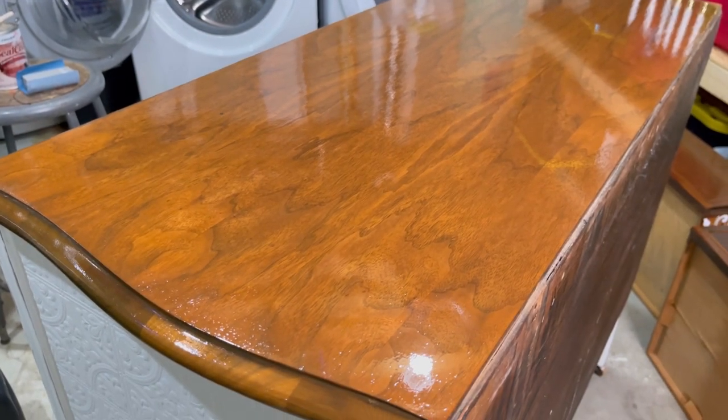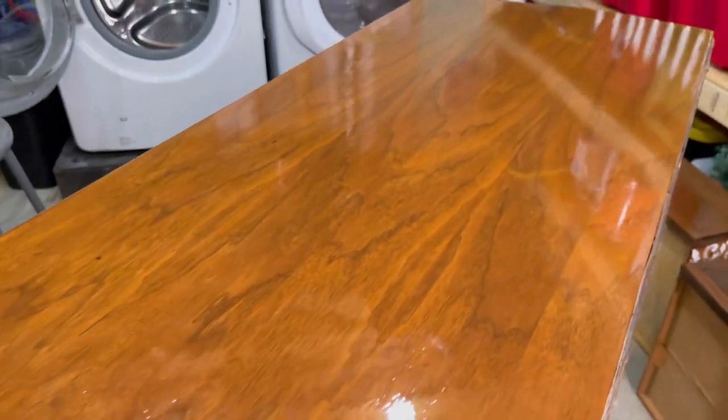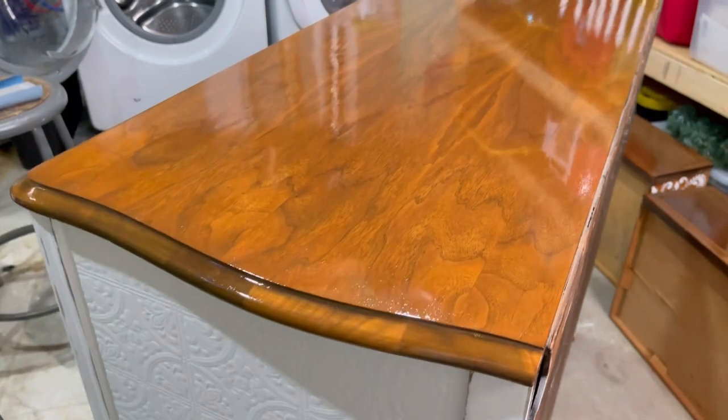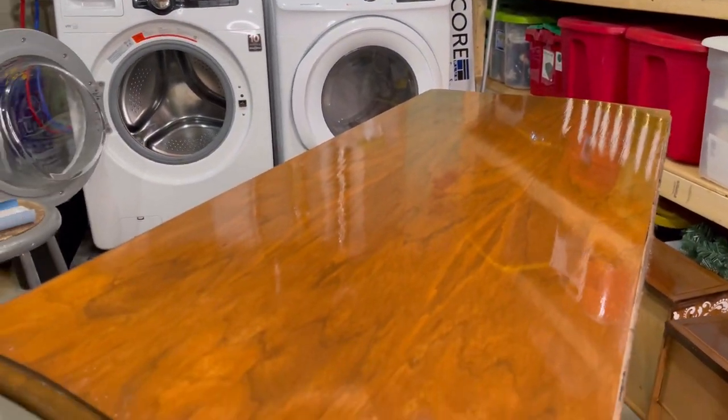Here's after one coat of the Arm R Seal with the glossy finish. You can see it just looks like glass — you can see it reflecting off the lights in my ceiling. This stuff is amazing and just gives you a gorgeous finish.